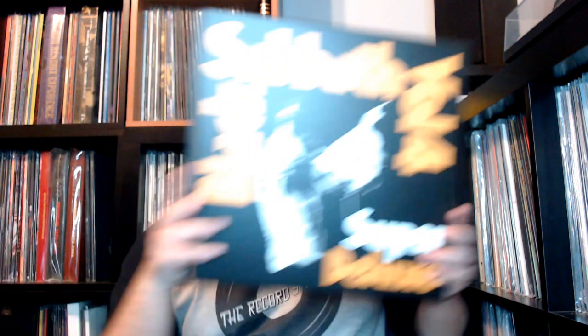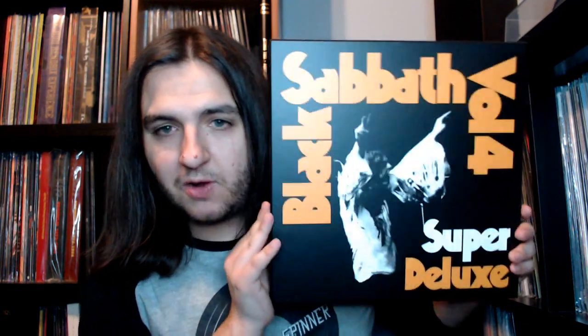Inside here we have the fifth LP, and I am very very excited to give this box set a listen. This is the first time that Volume 4 has been given the deluxe treatment, and it's really awesome to see the Sabbath albums getting this treatment. Who's to say we might be getting more of these? Now that Stephen Wilson's involved, maybe we'll get remixes of Sabbath Bloody Sabbath or Sabotage — fingers crossed. That is my unboxing of the Black Sabbath Volume 4 Super Deluxe vinyl box set. Please like, subscribe, check me out on Patreon, and most importantly keep the record spinning.